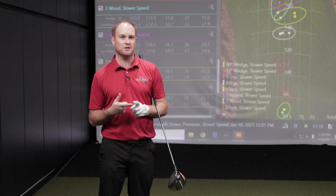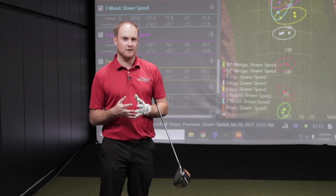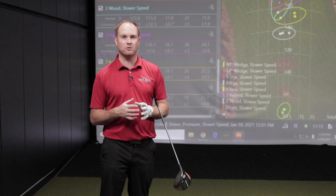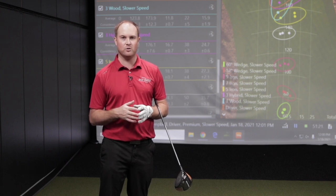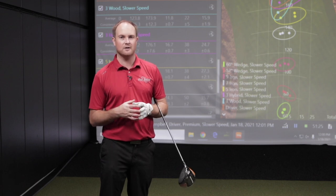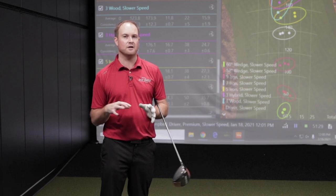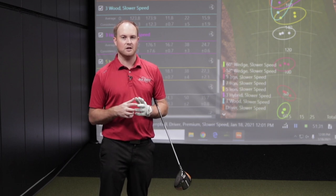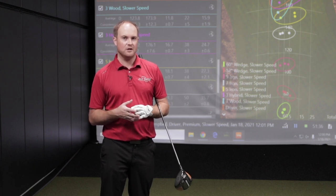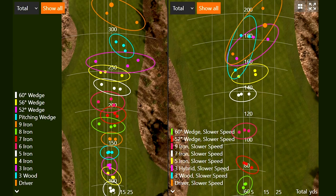One really nice thing about fitting at Second Swing is we do custom fitting and don't have to order a stock set. We can order whatever club we want - if we want to skip the 6 iron, we skip the 6 iron. We order the 5 iron, the 7 iron, the 9 iron and gap from there. It's important to work with a club fitter to ask how many clubs you really should play. If you don't have much swing speed, you don't have to have 14 golf clubs in your bag.